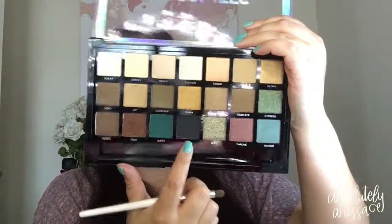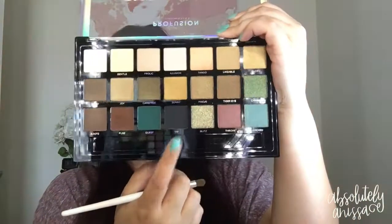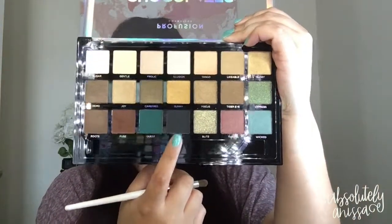I'm just going to go back in with that Likable shade, my transition color, and just soften these colors out. Digging it so far. The next color I'm going to take is this black called VIP, and I'm going to take it on an ELF brush.